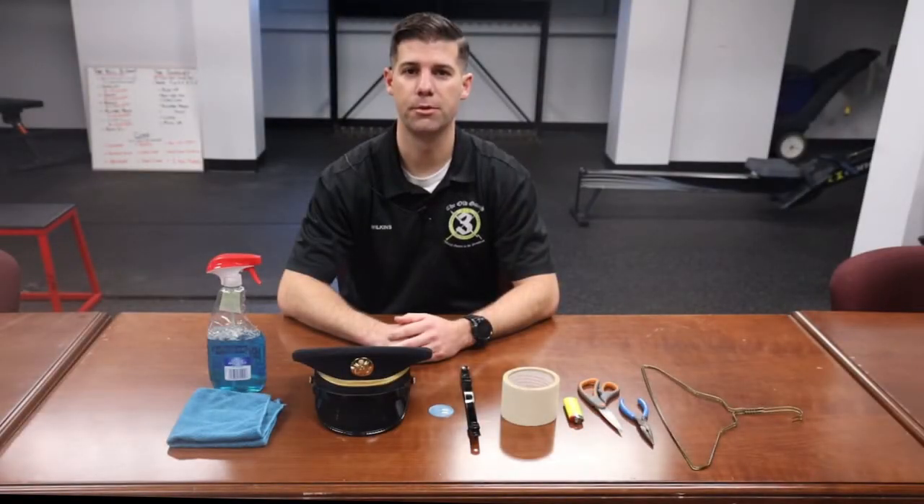Hello, I'm Staff Sergeant Wilkins with the 3rd U.S. Infantry Regiment, the Old Guard. Today, in this video, I'm going to cover how to build and assemble the C-cap.